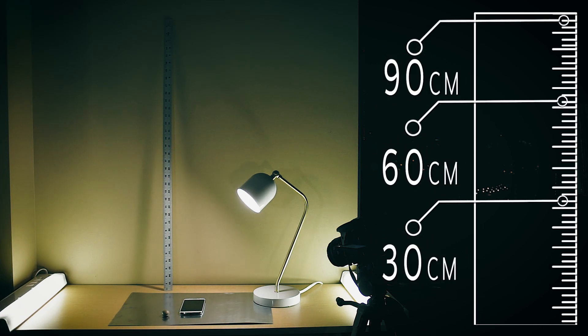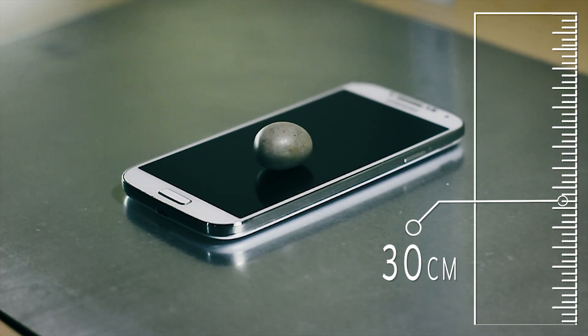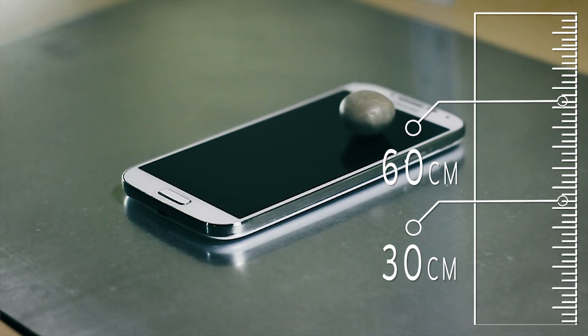In addition to protection from scratches as shown, it does not crack when weight is dropped on it from various heights. This is similar to the stresses that would be inflicted on the screen if it was accidentally dropped.